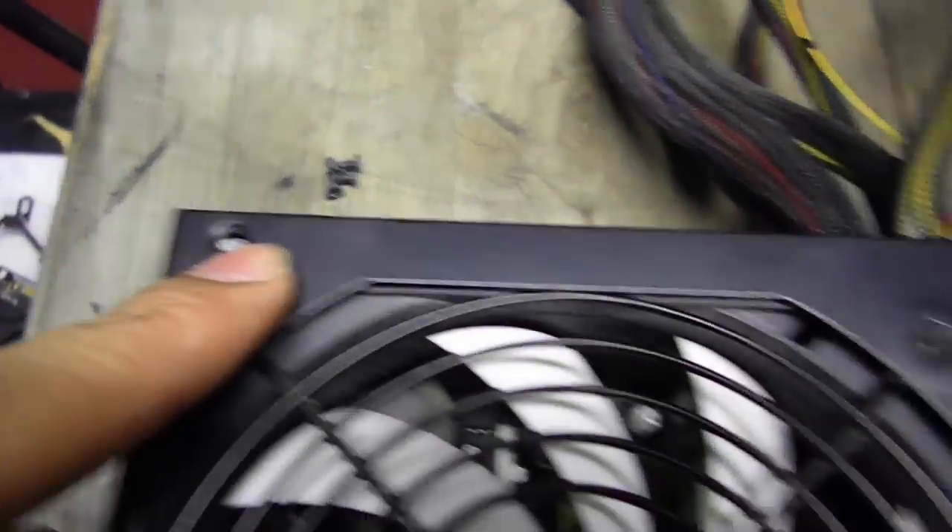First of all you have to remove 4 screws — here, here, here and here.